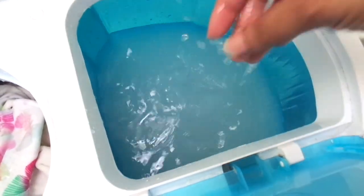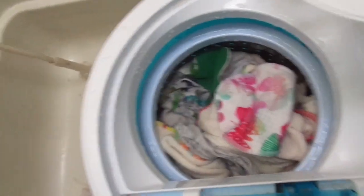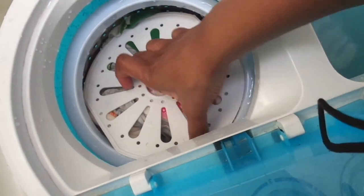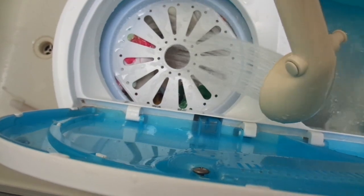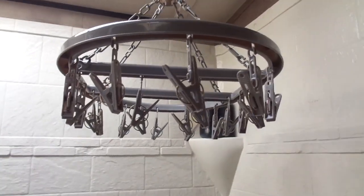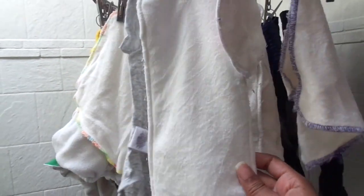I meant to say a dehumidifier, not a dehydrator. A dehumidifier — the thing that pulls moisture out of the air. It really helps if you have a dehumidifier in a closed-up space so that your clothes can dry faster on the rack.